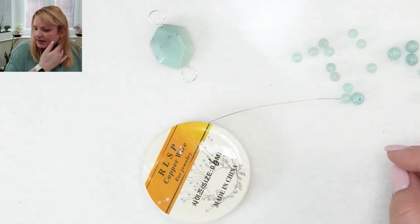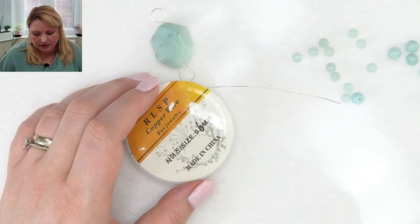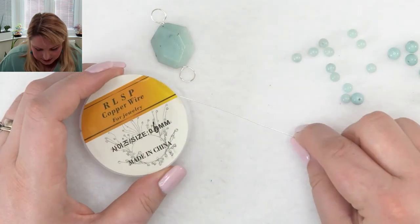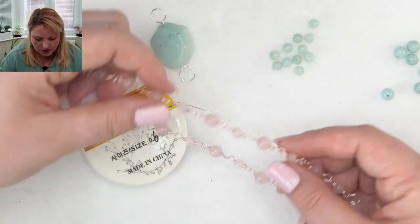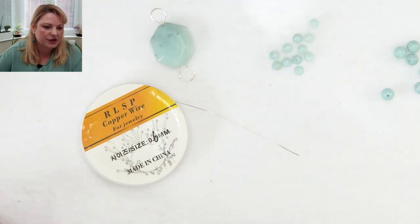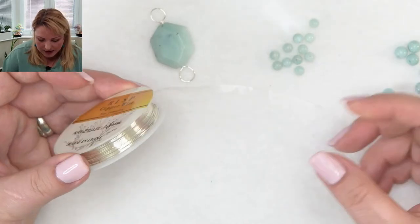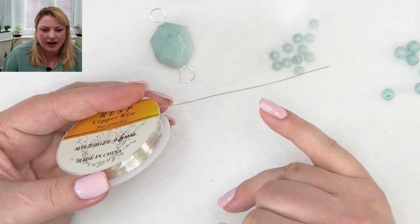Of course you could do this technique with eye pins — we did it not long ago with lava beads. But this technique is more secure, and Amazonite is more expensive than lava beads, so you really want your jewelry to be secure. No matter how much you pull it, this is not going to come apart. Bonnie is saying she would use eye pins and head pins instead — it is personal preference. I like to do both techniques. This wire is non-tarnish, so make sure you use a non-tarnish wire because you don't want the color to change once the jewelry is made.